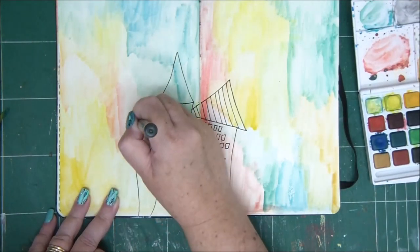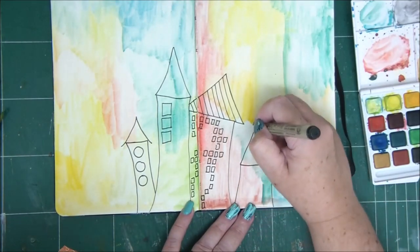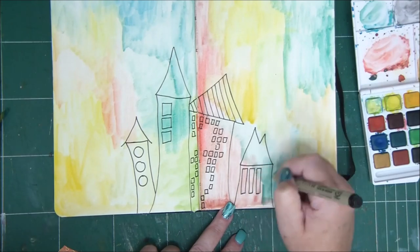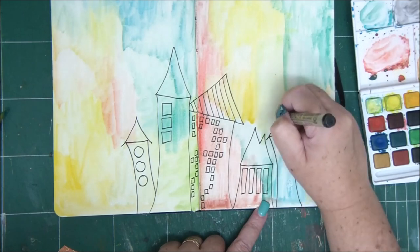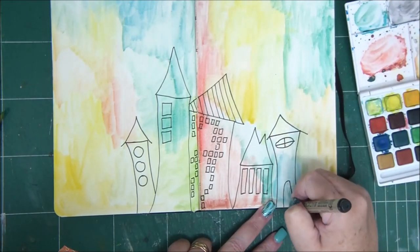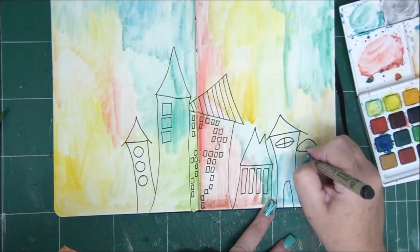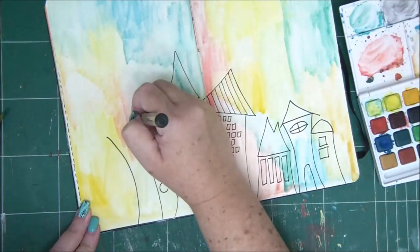They're going to have quirky windows, roofs, and shapes — that's how I like them. You can draw the same houses as me, different houses, another shape altogether, or just follow the watercolor techniques without drawing anything. That's another option as well.